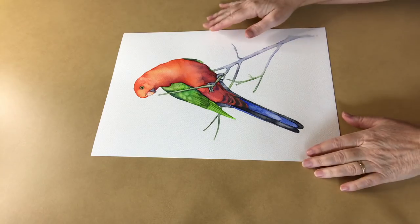Hi everyone, welcome back. I've got another painting ready for you. Today I'm going to show you how I painted this Australian King Parrot.